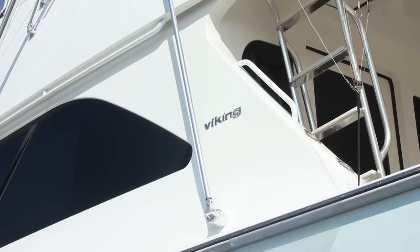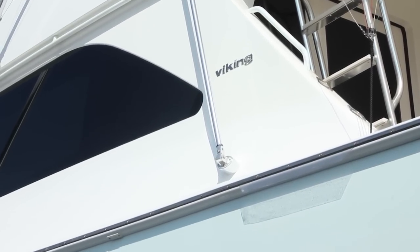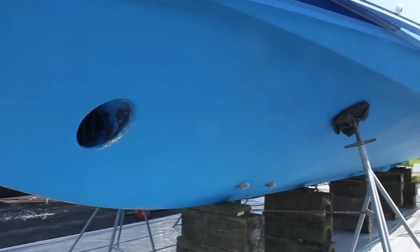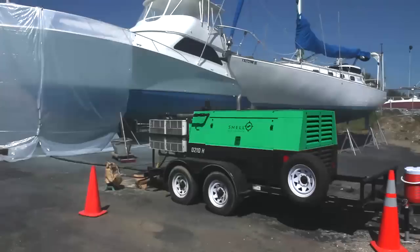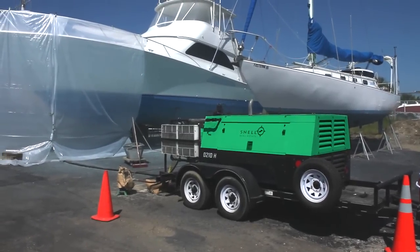Viking is a world-class name in boating and a very large investment. So when blisters were found on this 54-footer, a fast and effective solution was needed — and the Dustless Blaster got the job.